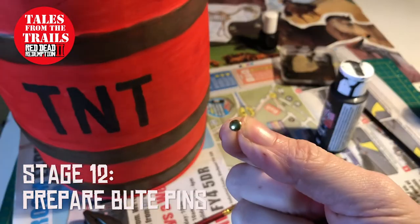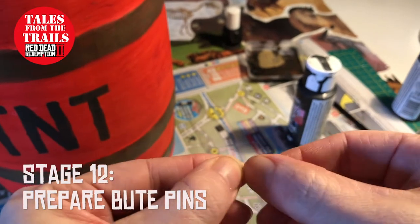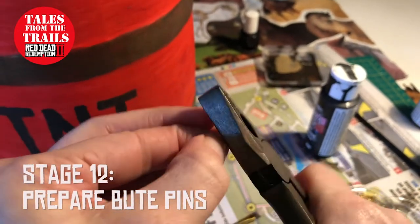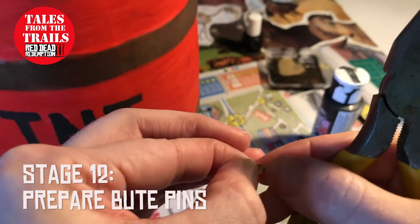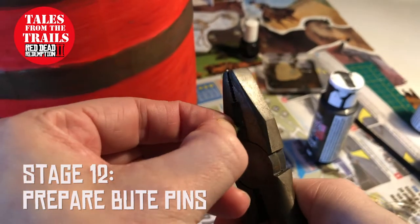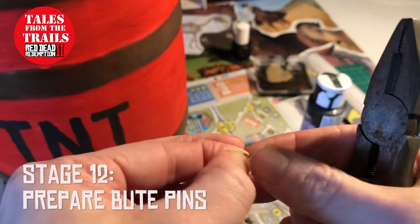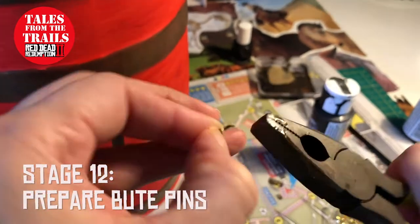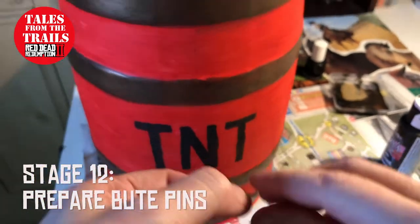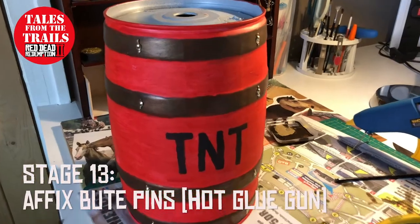And to add a little bit of decoration, these are brass beauty pins. I simply opened them out and they have sharp edges, so I used a pair of pliers just to fold over the sharp edges. They are very fiddly. I only used eight of them because it's only going to be the front of the barrel which you're going to see. It took a little bit of time, and then they were applied with a hot glue gun to various areas.